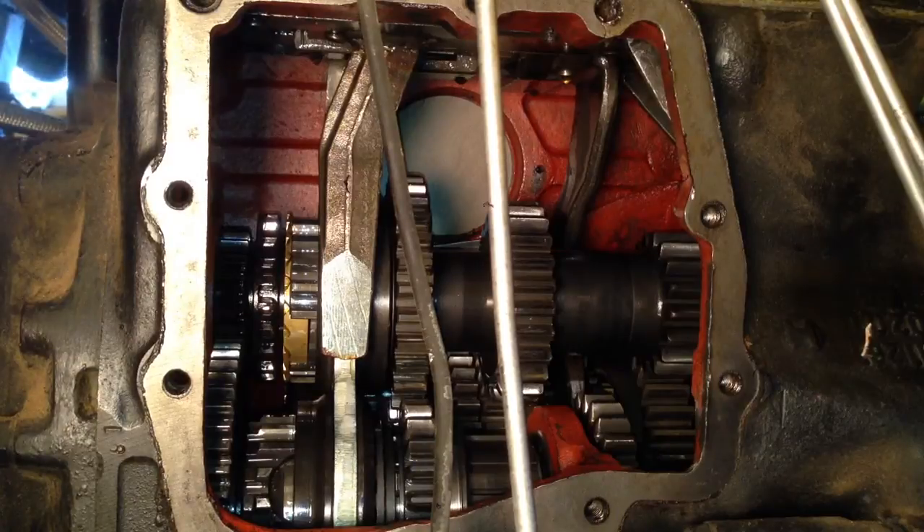That is the 404 transmission side view showing the shift forks in operation.